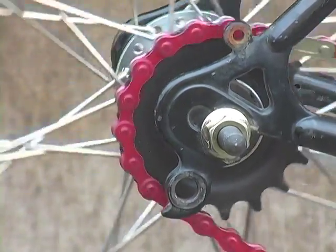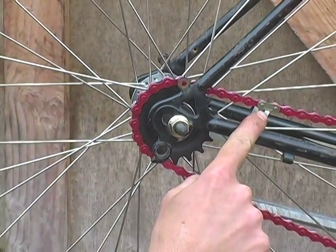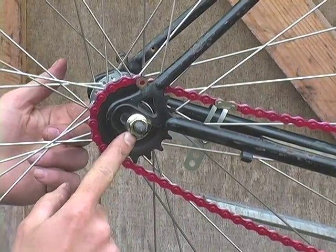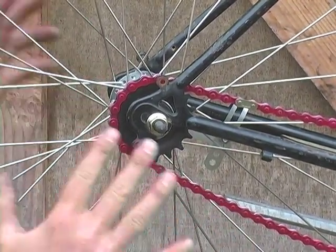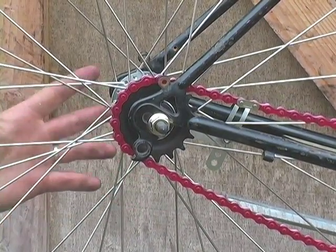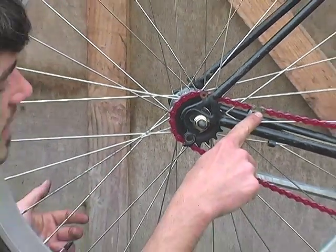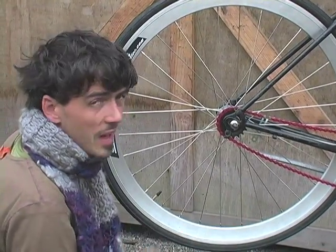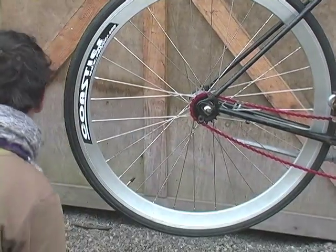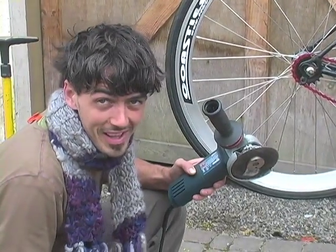This is called the master link — it connects the chain. If we take one link out, the wheel is too far forward in the dropout and in danger of moving forward under heavy braking, which you don't want. The solution: we could use a half link, which is shorter than a master link. We don't have any half links — that would be my first choice.